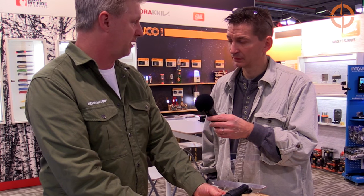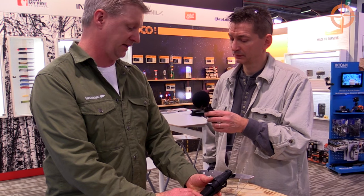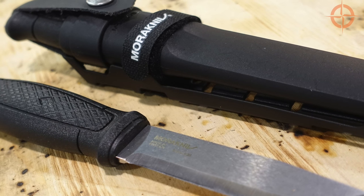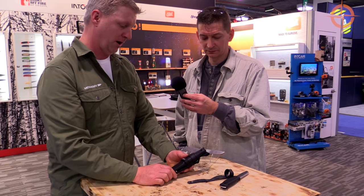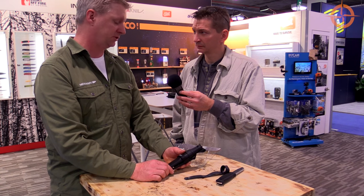We're looking at a starting price — MSRP of $99.95. It's a little bit of a step up from what Mora has done in the past, but this is unlike any other Mora knife that's ever been made on the market. First full tang, high quality steel, polymide grip, MOLLE sheath, variety of attachments — it's one of the most versatile knives out there.